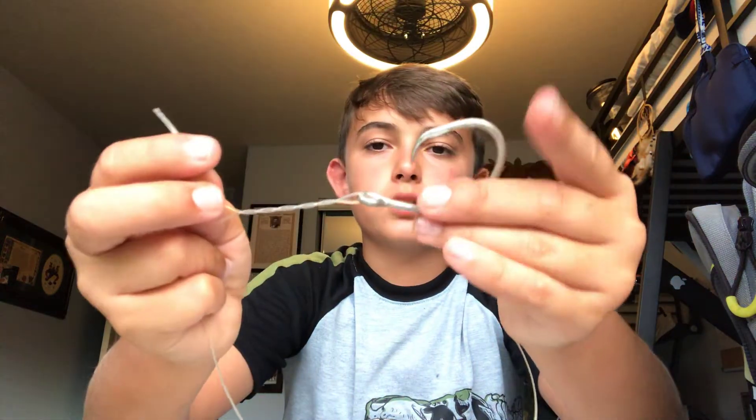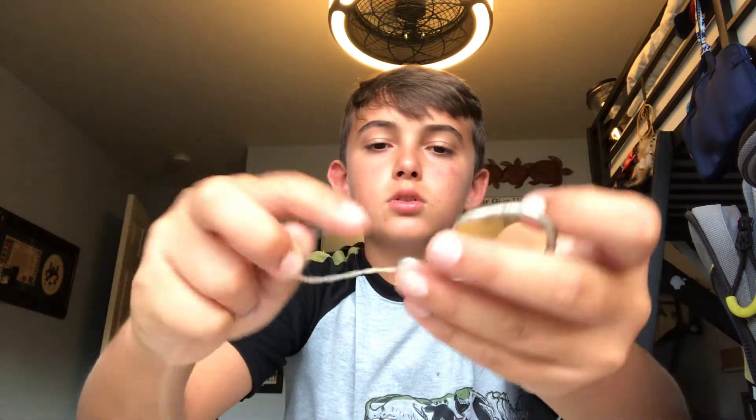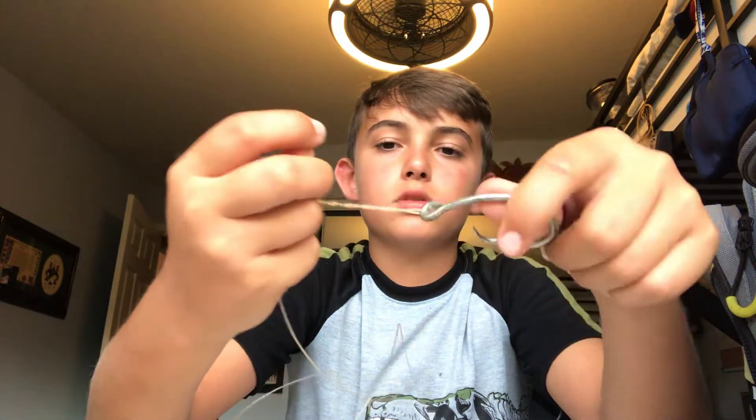It's not going to look as long anymore once the hook is on, but it's still going to work the same. Use the same knot — twist it on eight to twelve times. Just do however many you want. It's a little annoying when the line slips.